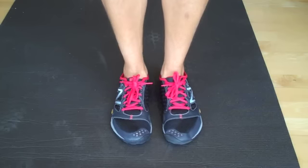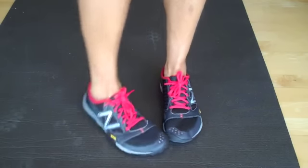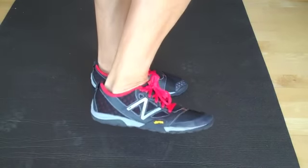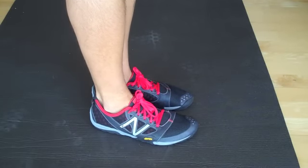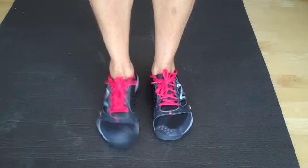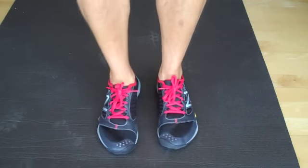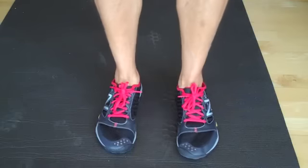Back to the New Balance. These are the New Balance NB Minimus Trail Runner shoes — a really minimal shoe, not a lot to them, not like a Nike Air or anything like that. A couple of reasons I really think they're great for P90X2 in particular: first of all, super, super grippy. You can see every time I stand up they leave little marks in that mat. The marks are just the tread, which is like these little balls. Super grip.